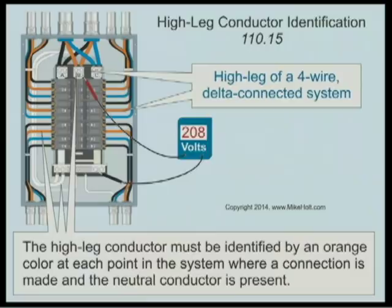The high leg needs to be identified — some kind of marking is needed. You cannot connect a line-to-neutral load on the high leg. A single-pole breaker rated 120 or 120/240 volts means the maximum voltage line-to-neutral is 120 volts, so you couldn't even put a single-pole breaker on that phase. In today's application it's 208 volts to ground, so connecting a 120-volt load there would create a problem. The B phase to the neutral terminal is 208 volts — a voltmeter line-to-line would read 240, but line-to-neutral on B phase reads 208.